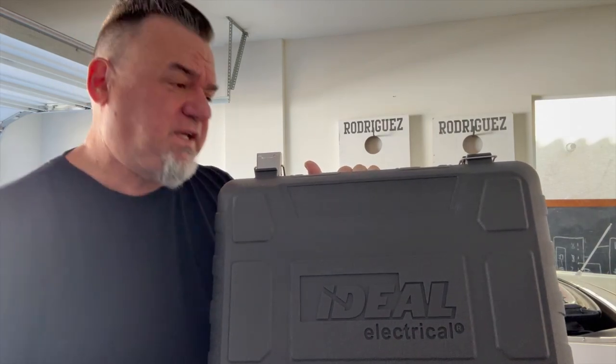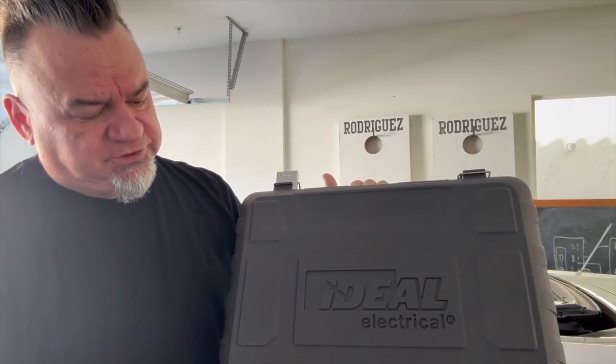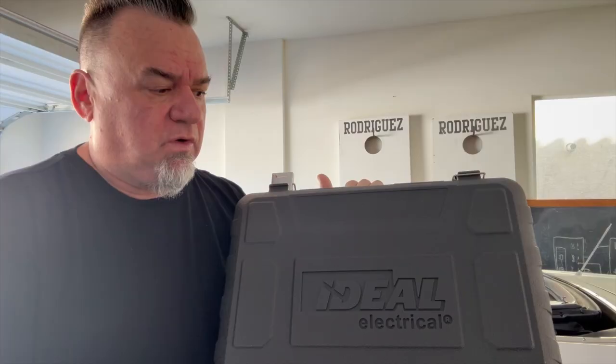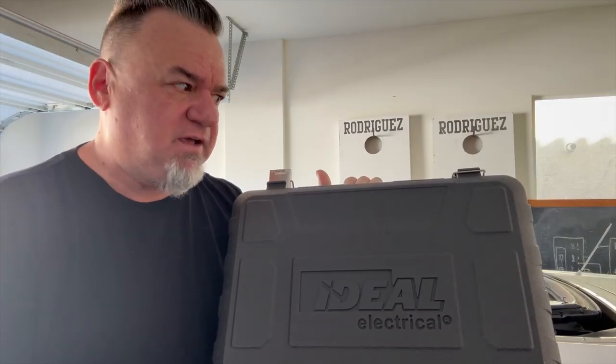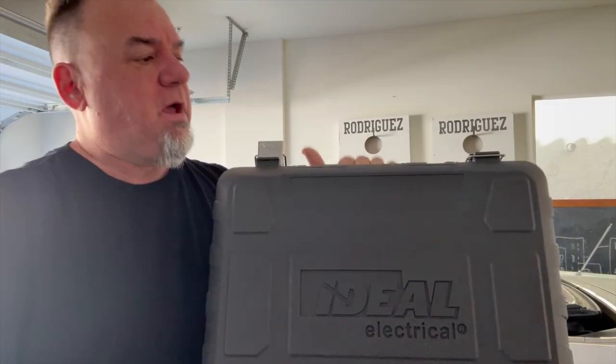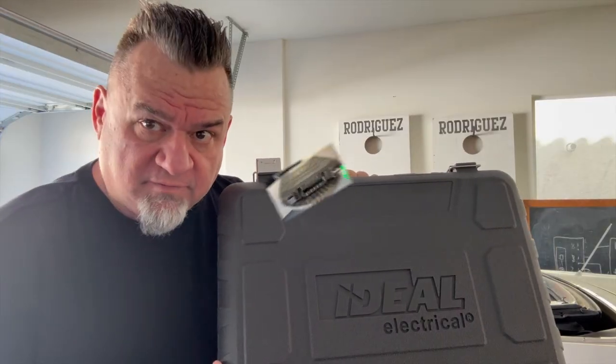Hello everybody, Starving Electrician again. Today we're going to be reviewing the Ideal SureTrace Pro Circuit Tracer Kit. We'll go over the features and everything that this entails inside, but let's start off with this hardshell case — you gotta love it. Let's dig in inside and see what this kit has in store.